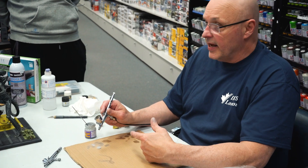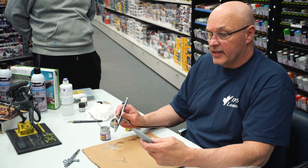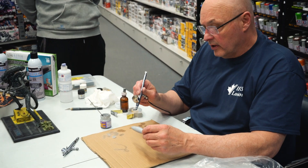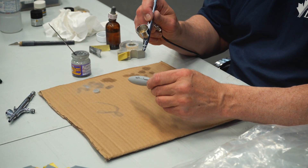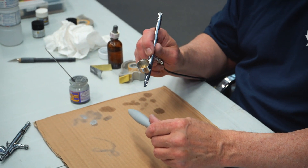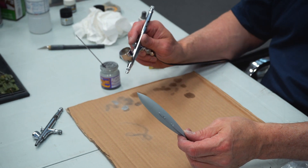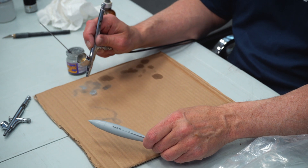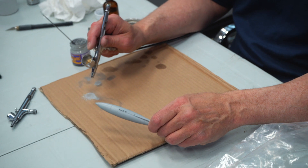This is a primer — it's like priming a real automobile or piece of machinery. It's a sandable primer, so I can prime and then sand to get a smooth finish. A rule of thumb: never stop moving the airbrush once you're painting. When I keep moving it I get a nice mist, but when I stop I get a blob.